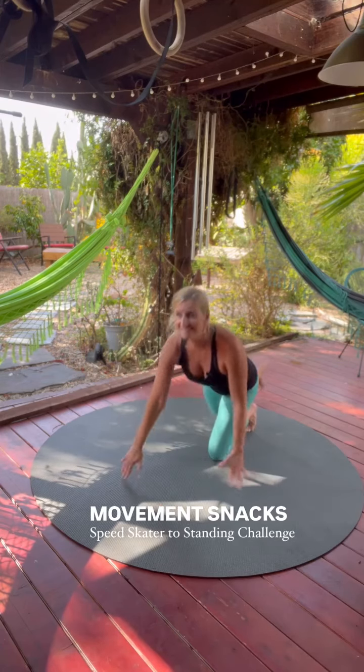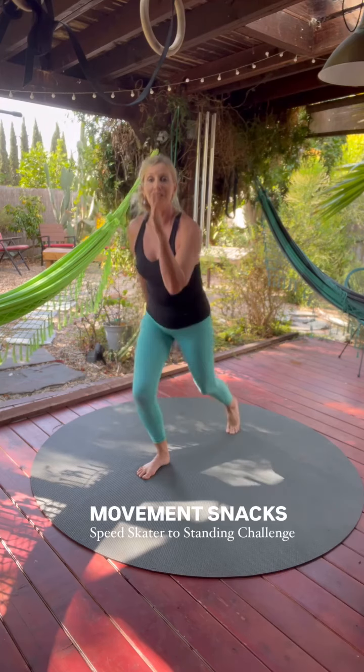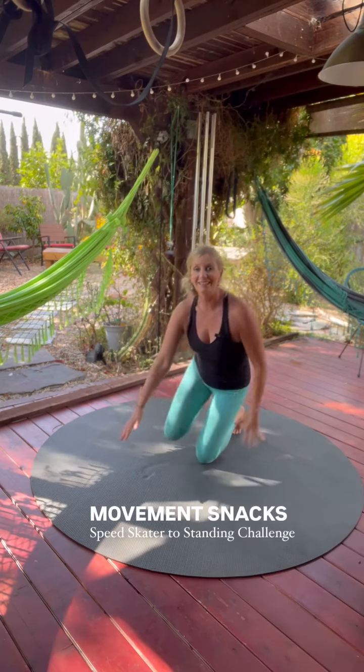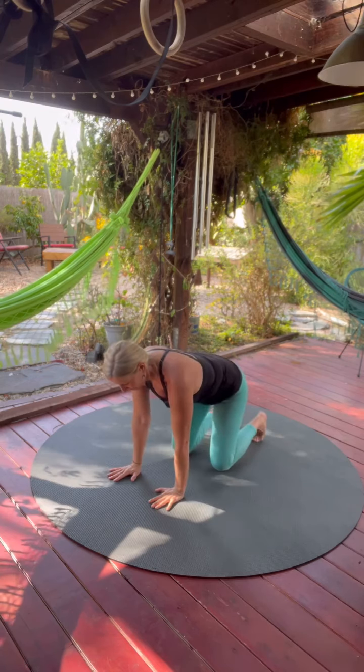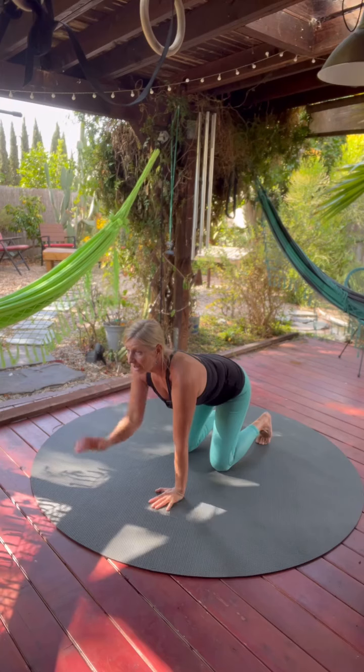Speed Skater to Standing — a Movement Snacks Challenge to train your coordination, balance, and stability. To start off, get in a tabletop position, externally rotate the elbows, tuck the toes, eyes are forward.